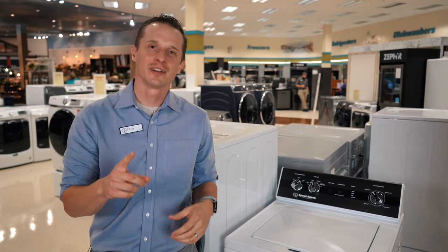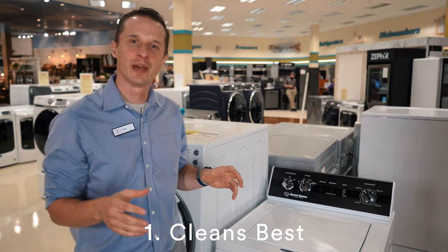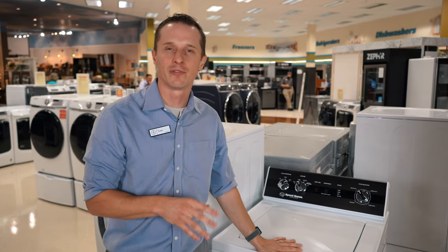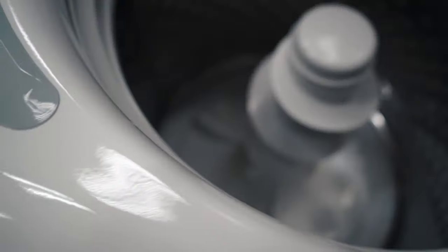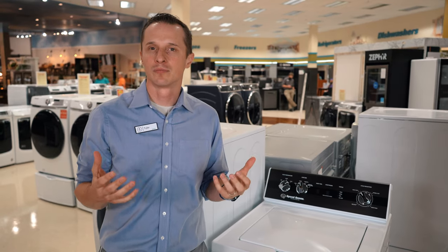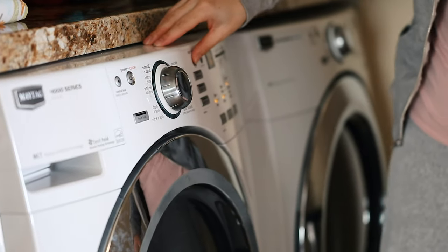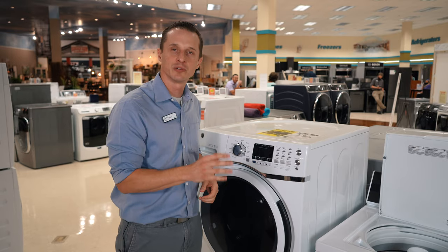Number one — which one cleans better? Does the front load or top load washer clean better? Many people swear that top loads have always cleaned better, but it really depends. Top loads do many times clean very well when they have an agitator, but the agitator is often very rough on your clothes. So if you have delicate articles of clothing, a top load with an agitator may not be the best choice. Front loads, on the other hand, are more delicate to your clothing, and new technologies are making front load washers wash much better than they used to.